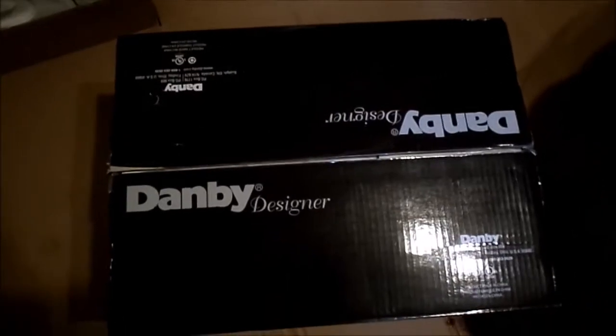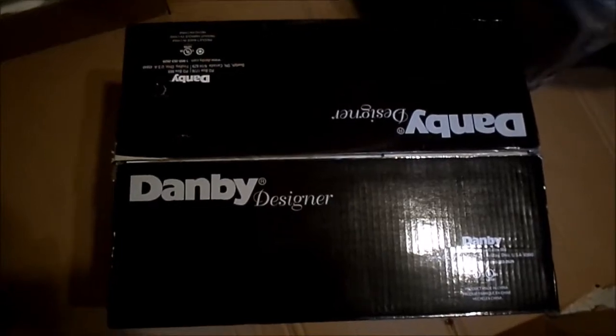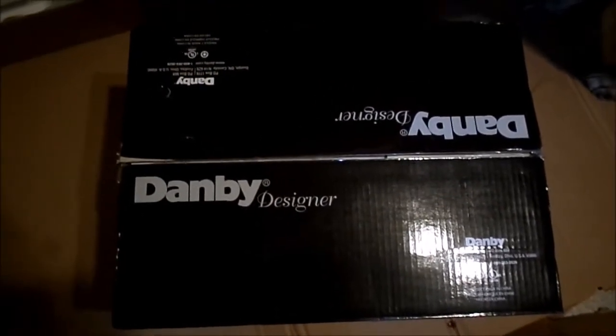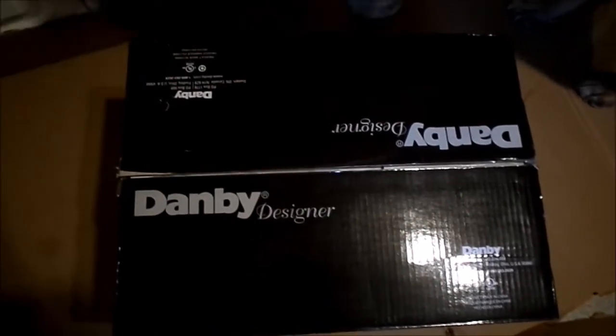These are still on sale on Walmart Canada. I don't know if they are on the US site, but for some reason the black models are forty dollars more expensive. So I got a nosy dog here.